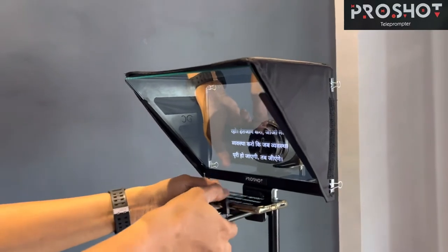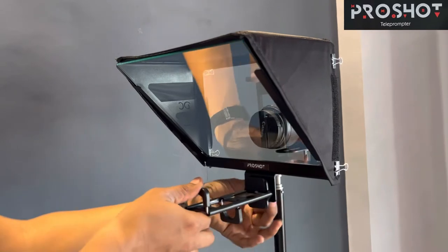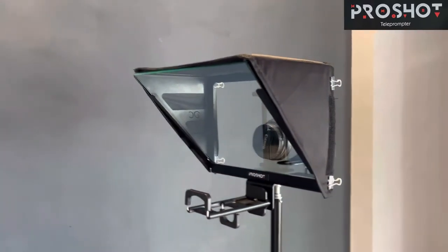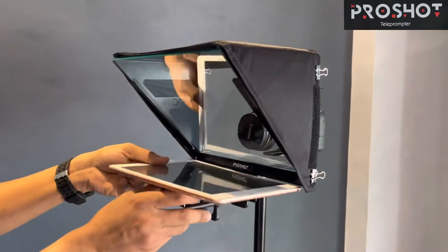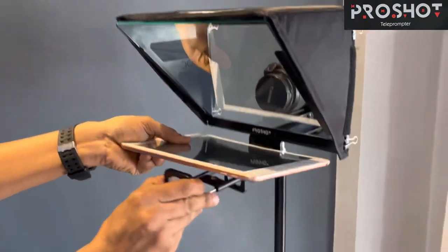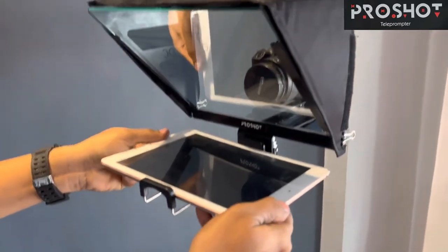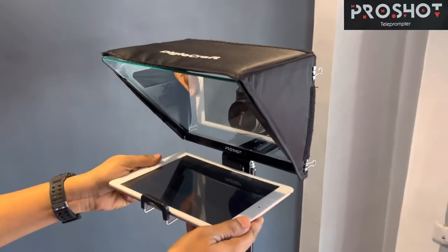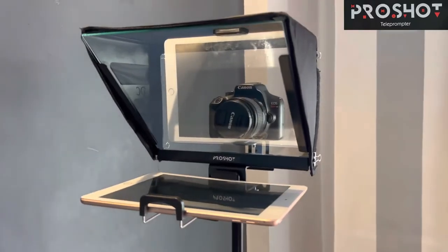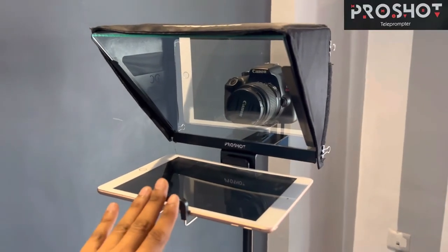Now I'll show you how to put the tab on the front side. We need to remove this, turn it around, and make it completely tight. This is a 10.5-inch tab which I'm going to put here — just pull the knob and fix it. Make sure it is very tight and you can fix it perfectly. This is how we fix our mobile phone or tablet with or without the stand.